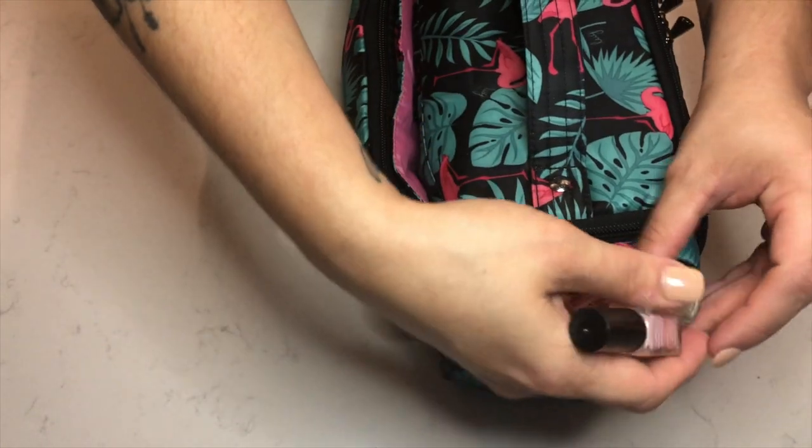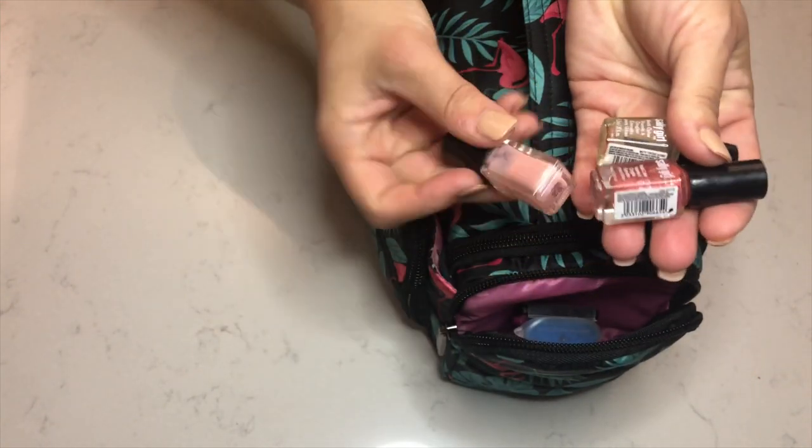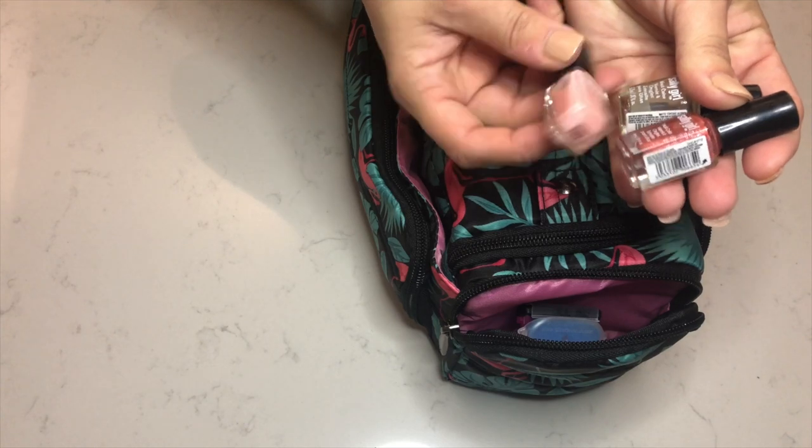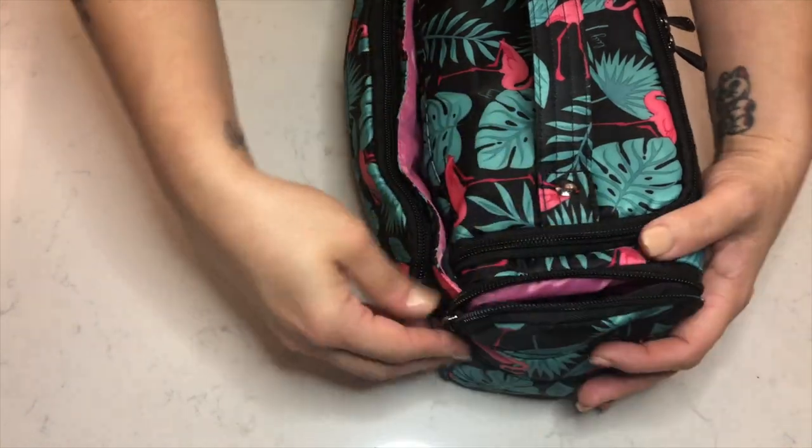I also have a couple of super mini nail polishes from Sally Beauty Supply. They might need to be thrown away by now, but so far they're still good.